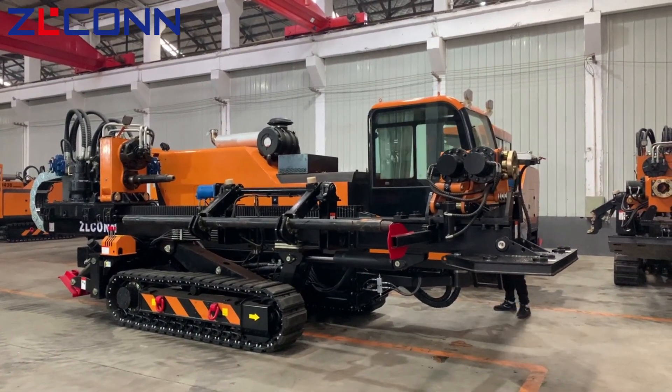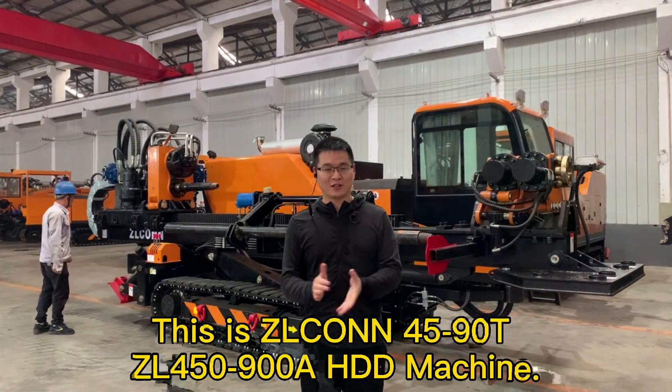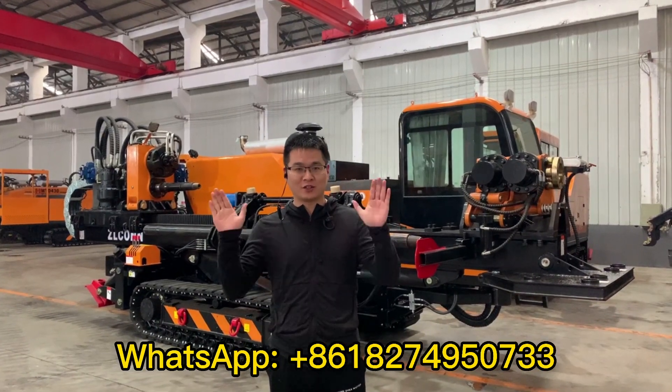This is the ZL450-90HPD machine. Welcome to inquire about the price. Connecting a wireless remote controller.